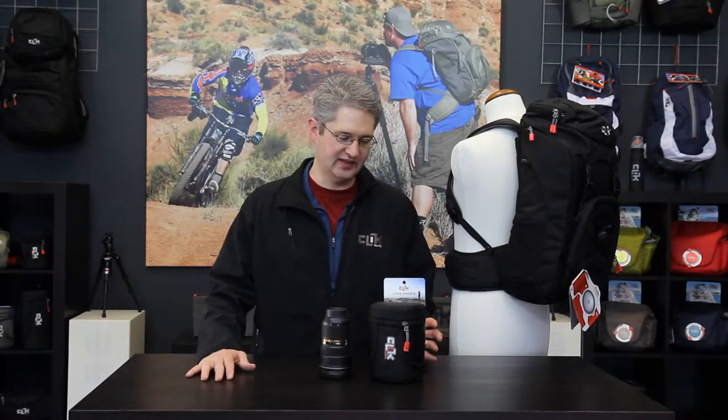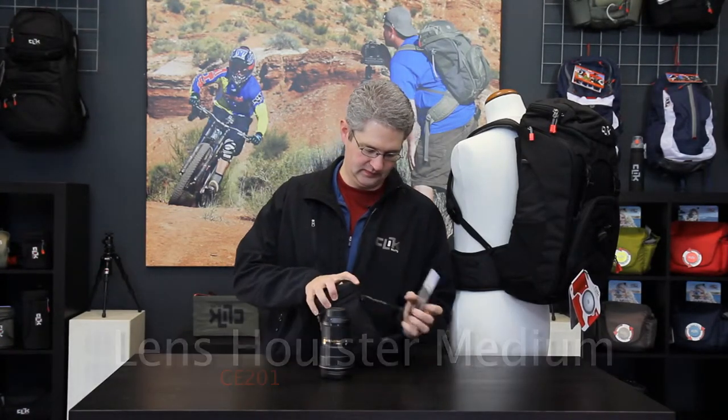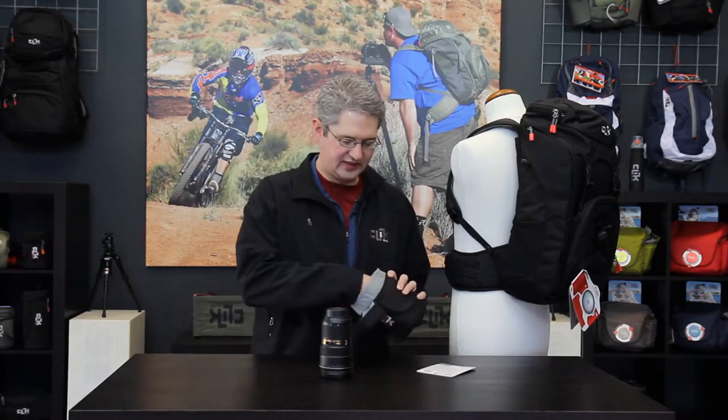Hi, I'm photographer Jim Speth and I'd like to share with you the Medium Lens Pouch by Click Elite. The Medium Lens Pouch allows you to carry a medium sized pro level lens, such as this 24-70mm 2.8 lens.